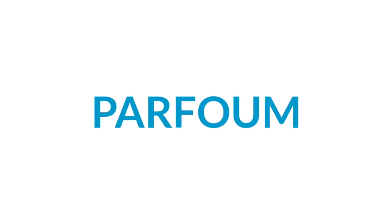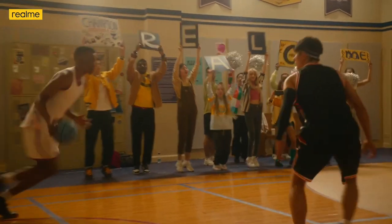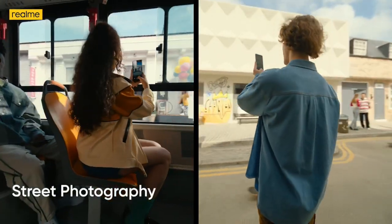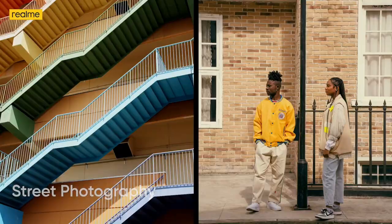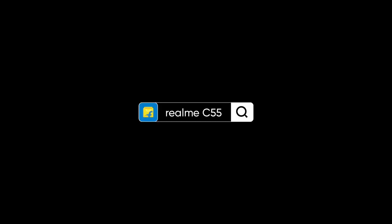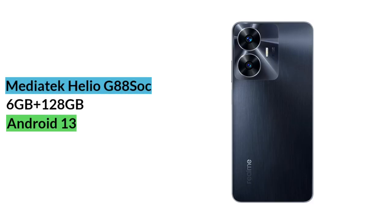Now talking about performance — the Realme C55 comes with a Helio G88 processor and is a 4G phone. It comes in a 6GB RAM and 128GB storage variant. The RAM is LPDDR4X and the storage is eMMC 5.1, which is considered a downgrade.